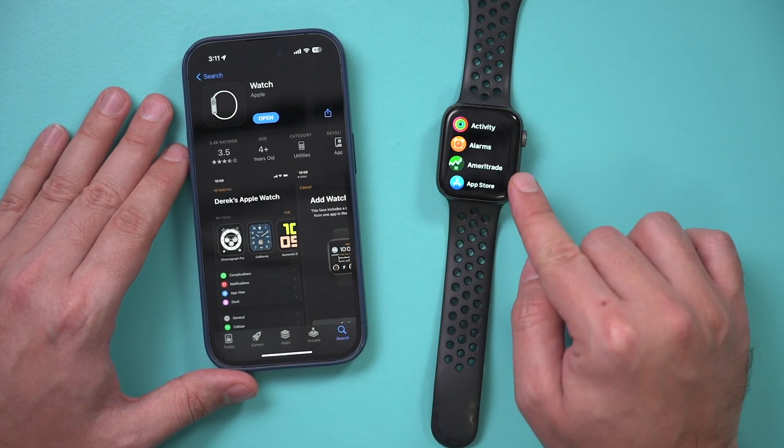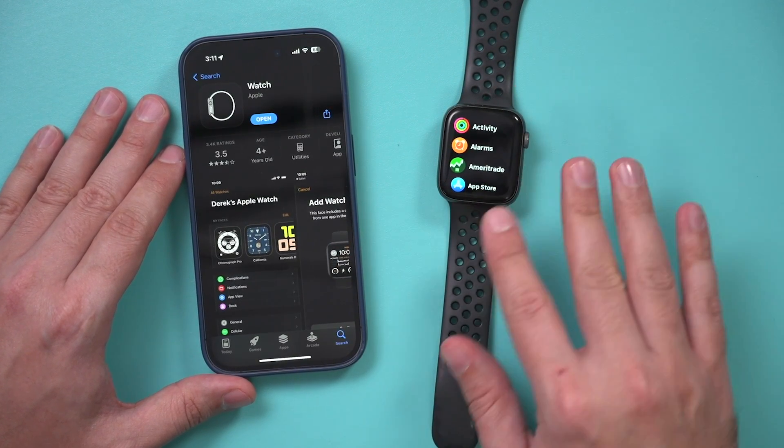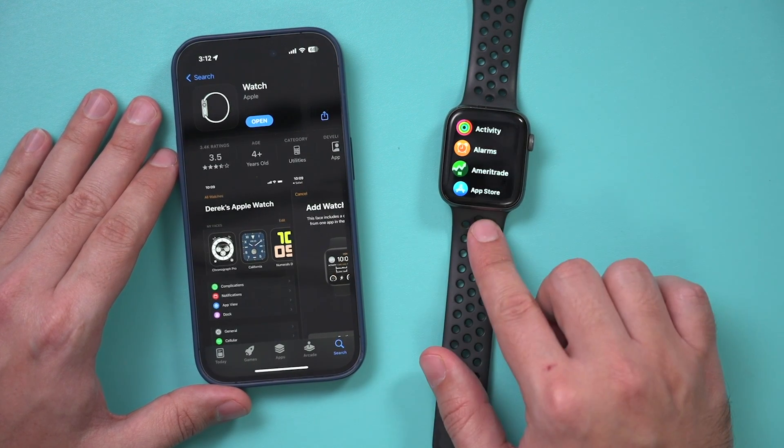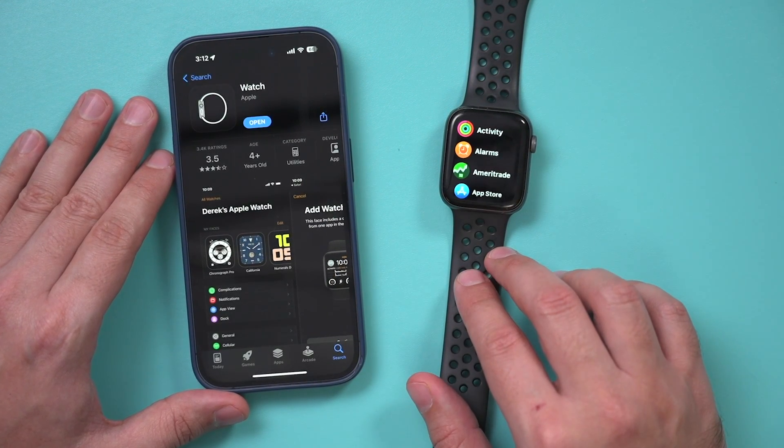You should unpair your Apple Watch and reset it to factory settings if you're trying to get rid of it, selling it, or giving it as a gift. I'm going to show you exactly how to do it in this video.